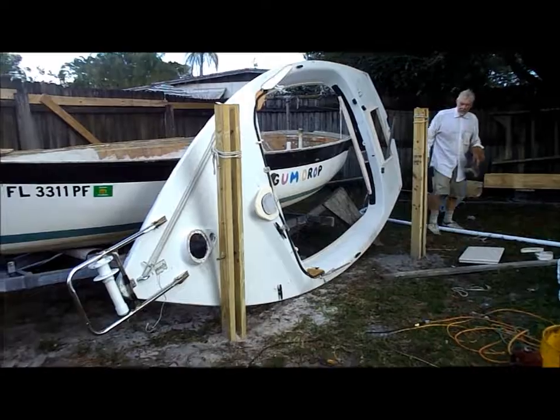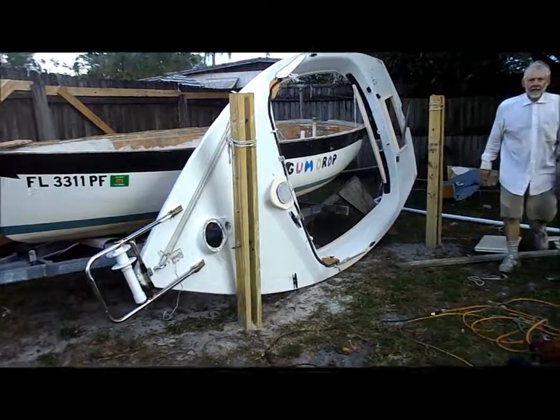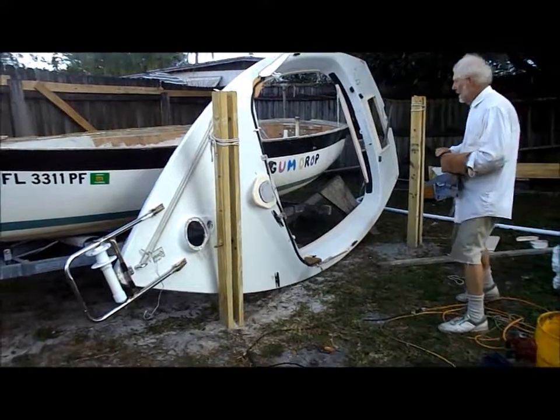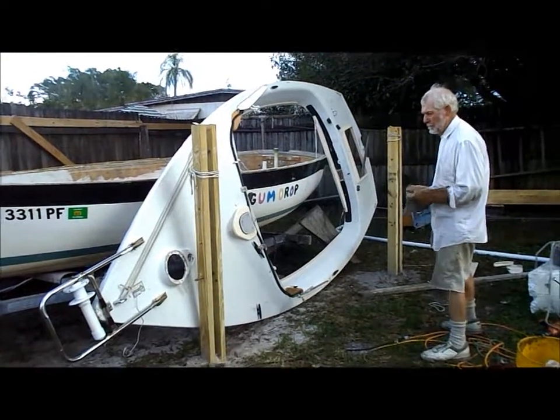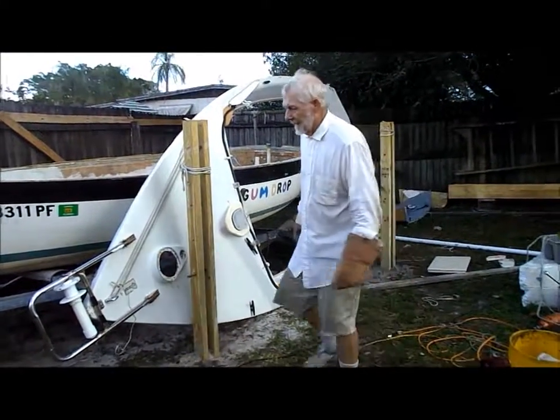There it is. Alright. Now we're gonna cut that in half.